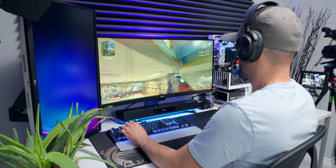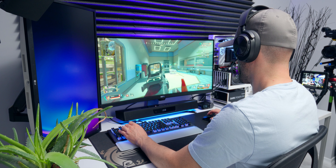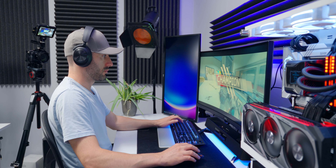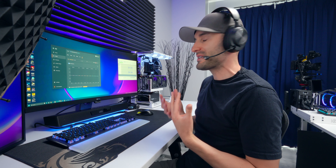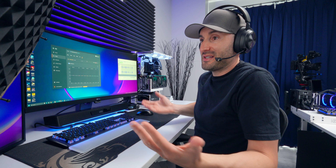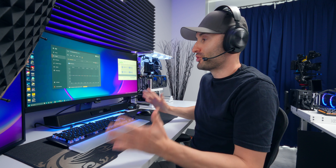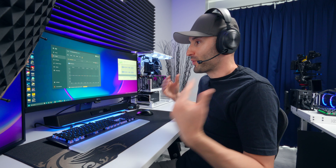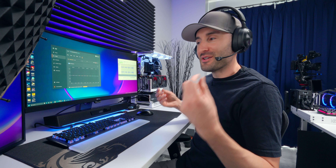That's what you want with a gaming headset — that ultra-rich detail that gives you any competitive advantage you can reasonably get. And I think this delivers that. So as long as you're willing to spend some time setting up profiles in Sonar, the gaming audio experience with these is very good.